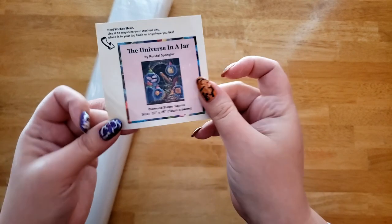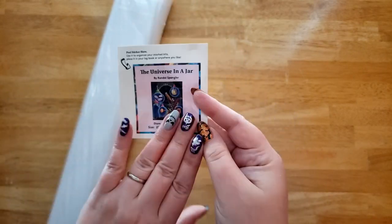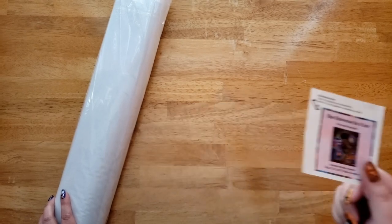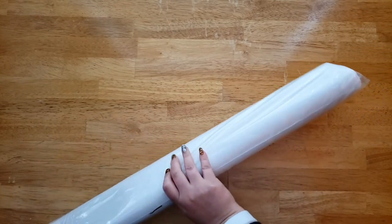You'll also get this sticker to put on your logbook or on the box — some people put them on the bottom or sides, some put them in their logbooks, you can throw them away. I like these a lot but I'm not sure where to put them now that I've switched to using the big stickers. Let's open this up.